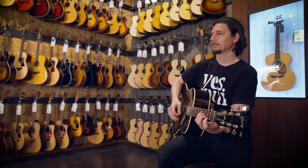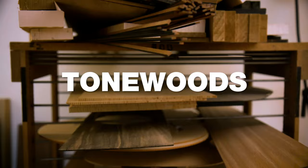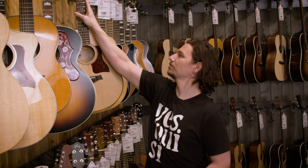Hey gang, Steve with Guitar Center. Today we're going to take a look at one of the coolest things you can do in your whole life: getting your first acoustic guitar. In this video, we'll cover at a high level things like strings, sizes and shapes, tone woods, construction techniques, and added technology. When it comes to choosing your first acoustic guitar, there's no real right or wrong answers. The right guitar for you is the one that you're stoked to play. So let's get started.